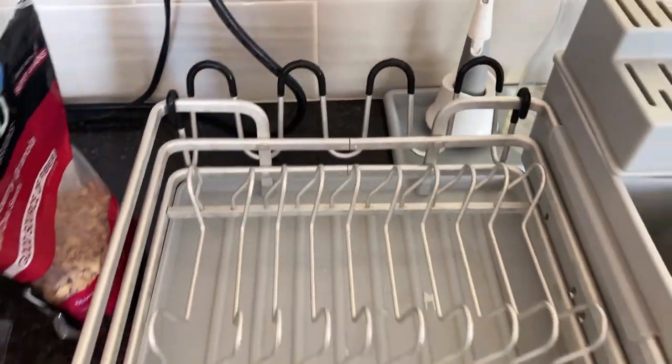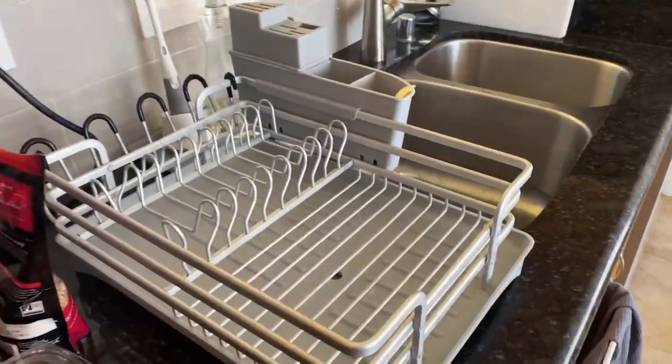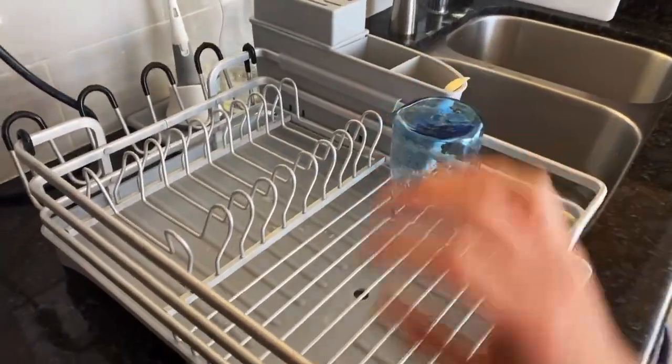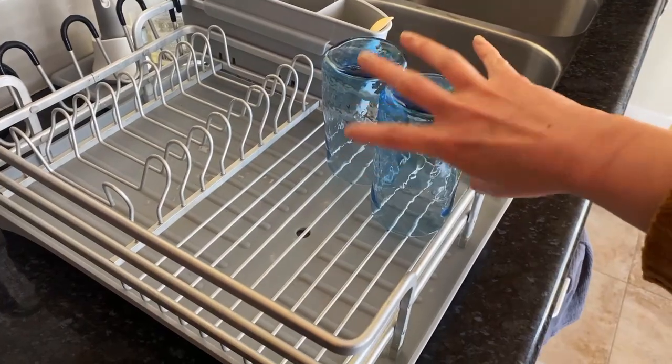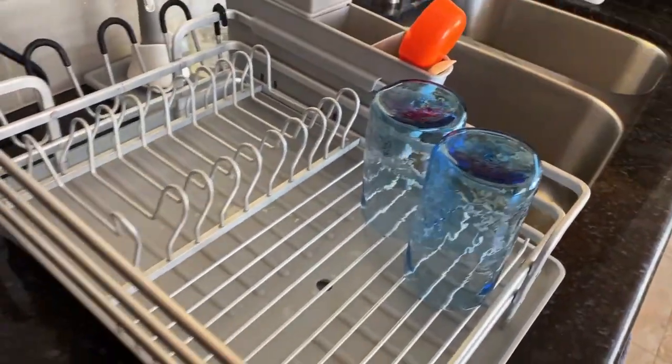It's all made of aluminum, which is not going to rust, and there's enough space for every dish you're using it for. It's very convenient, it's good quality, and it will last you for a long time.